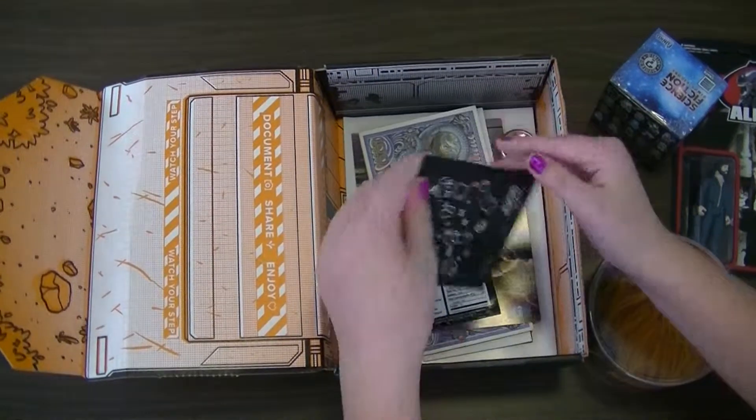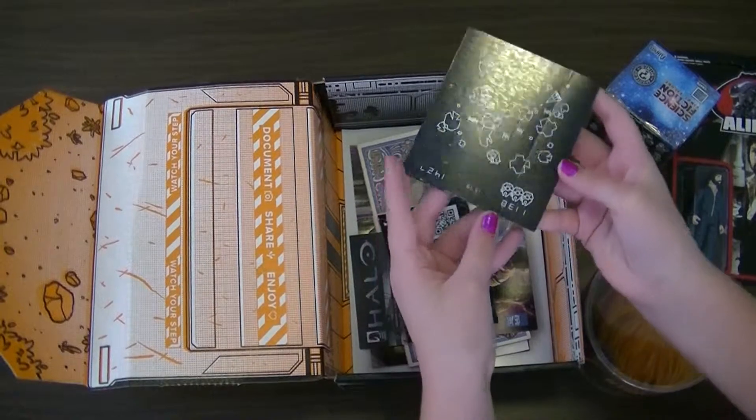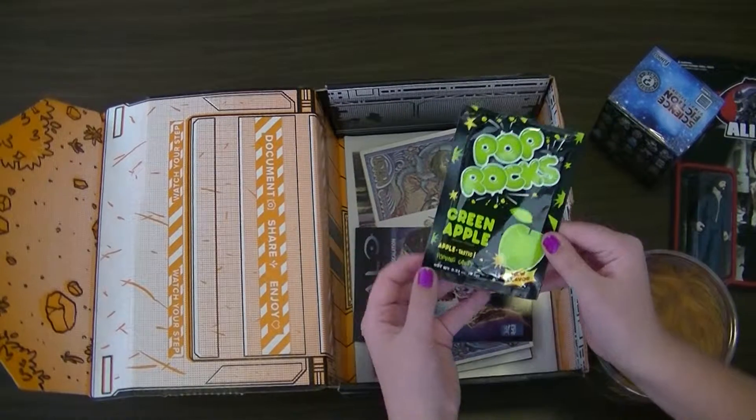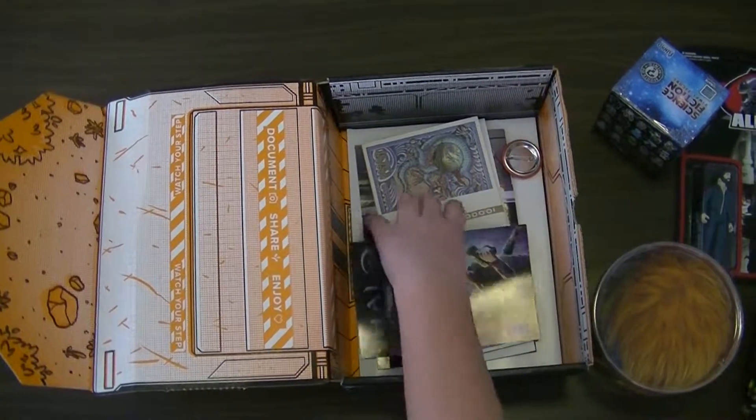This is a magnet. Oh, Pop Rocks — Green Apple Pop Rocks. It's a new flavor. I'll try those later.